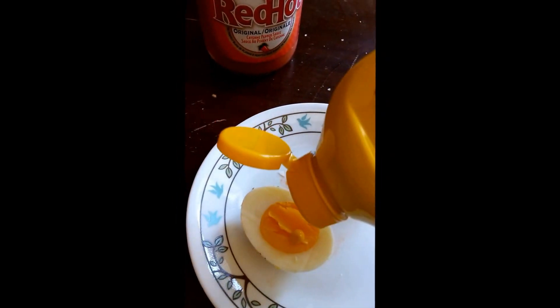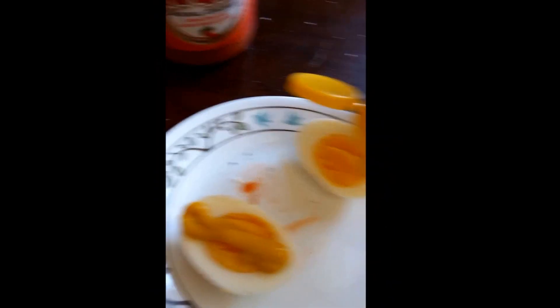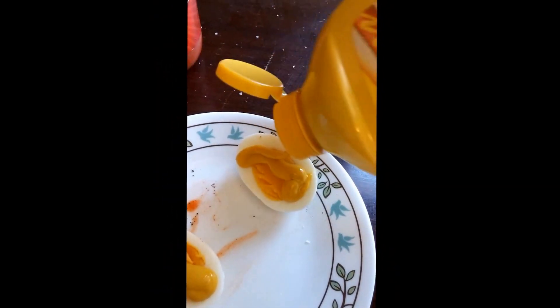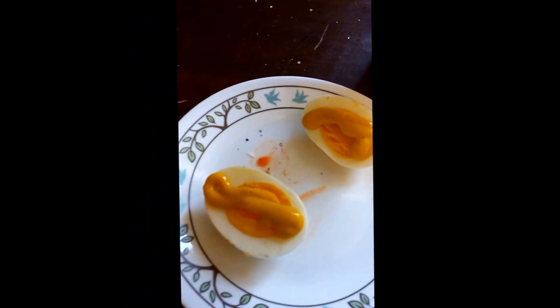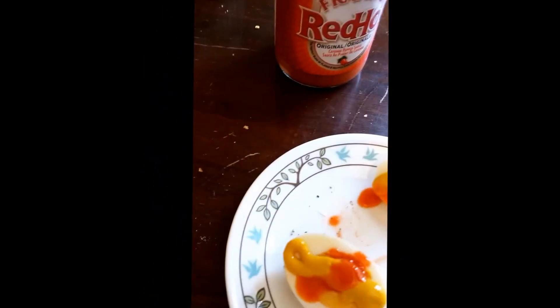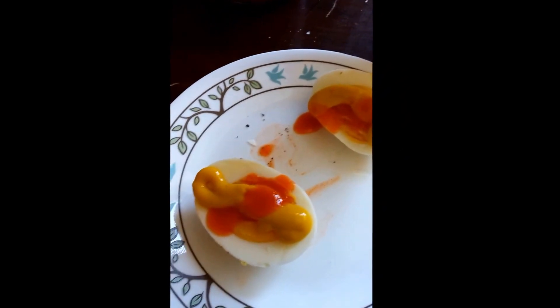And now we're going to go ahead and apply our mustard — just one line is good. And then hot sauce, one or two drops. There we go. And there you have it — we have a nice soft-boiled egg, ready to eat with hot sauce and mustard.